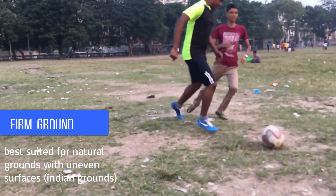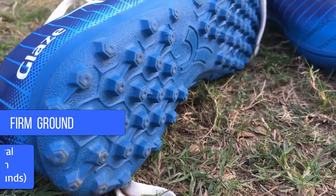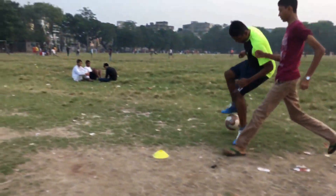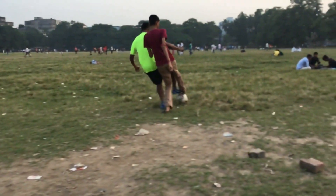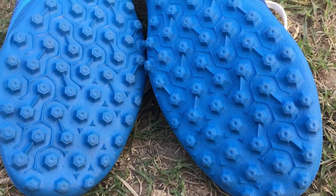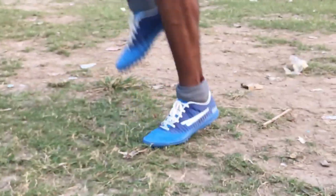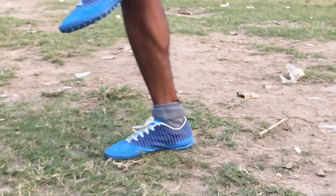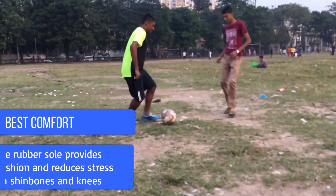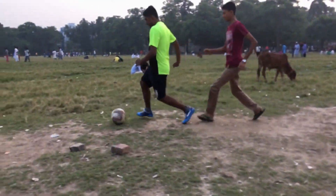It can be played on natural ground with or without grass, and the flat outsole is best suited for Indian grounds with uneven surfaces. The outsole does not have high cleats, which reduces the chances of ankle twists and provides better balance. Uneven surfaces also cause greater impact on shin bones, and the rubber soles provide the cushion the feet require. The boot is no doubt comfortable and safe.